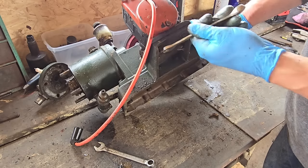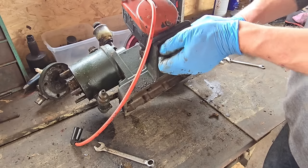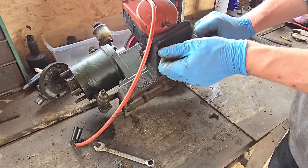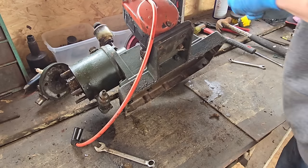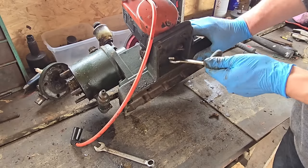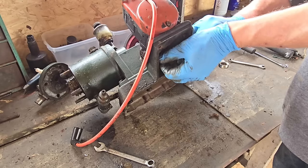Somebody said in the comments that on the original models the mags were driven off the cam — well, this is no exception. Except this being after 1933 had this Lucas mag. They obviously changed it to this mag and chain drive. Because I have seen a couple of others on YouTube with the same chain drive. We shall see — we'll hope this mag is actually alright.